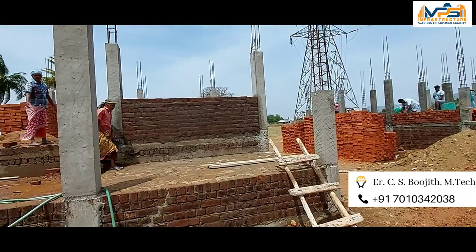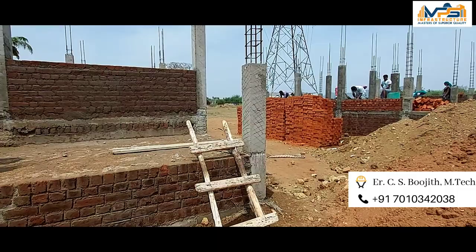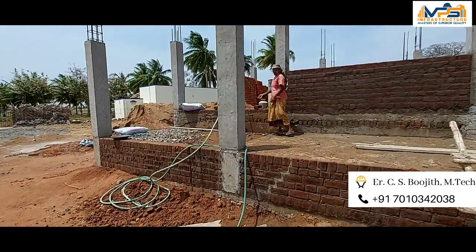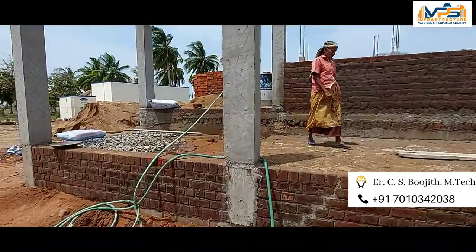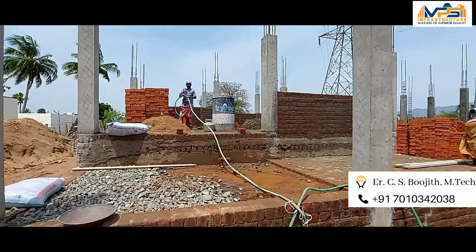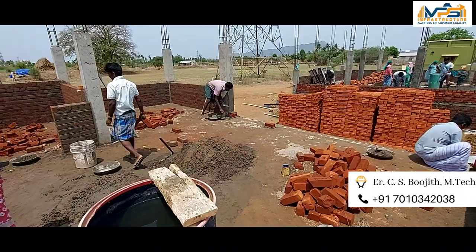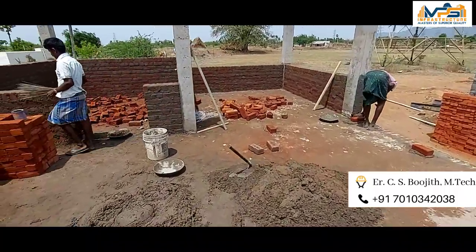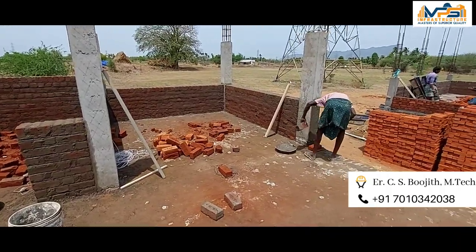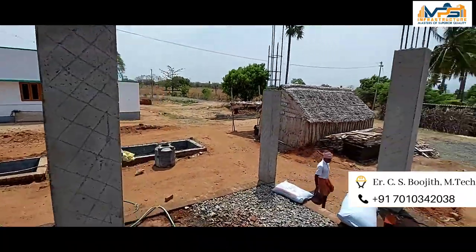We will be able to complete this in 6 months or 3 months. This is our site — this is a 2BHK. This is a video of the 2BHK. We will be able to complete it properly.